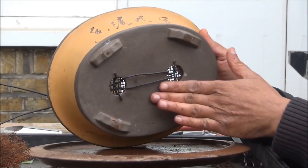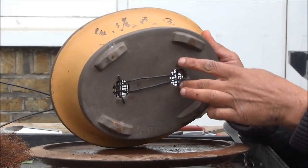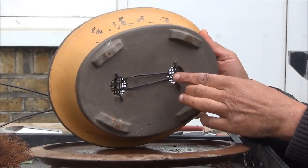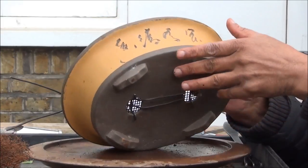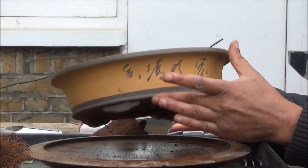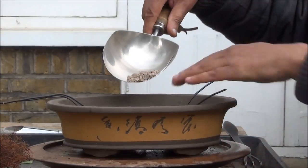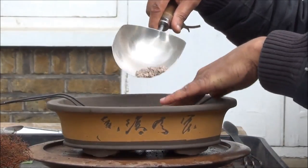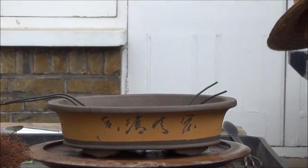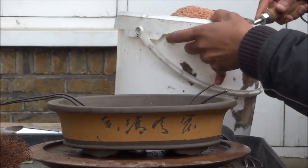I've prepared the pot as you can see — the mesh is in with the wires to secure it. These are like hairpin pins and they secure the mesh, and these are the anchor wires for the tree. That's the other side of the pot. I'm going to start off with a bit of grit at the bottom to cover up the drainage holes.